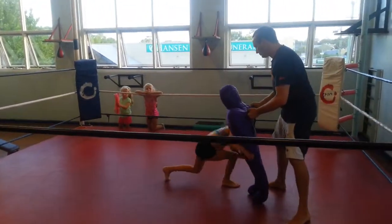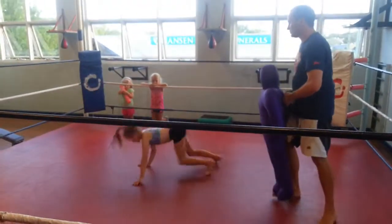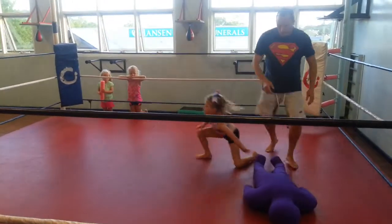Double leg. Good one. Back lift. Double leg. Good. Back lift.